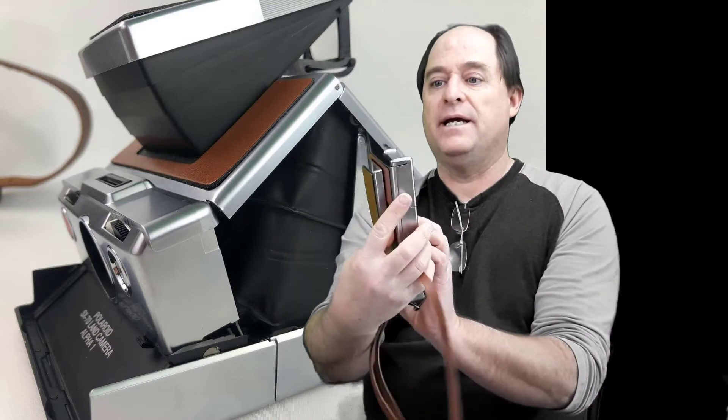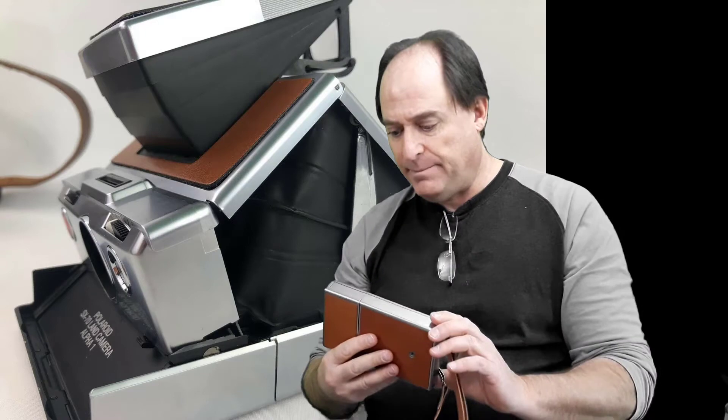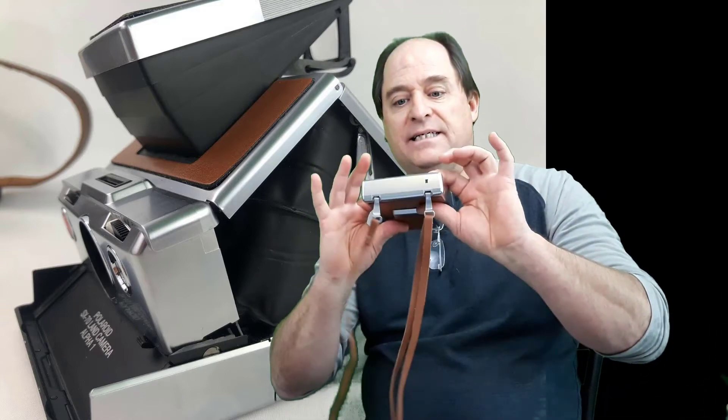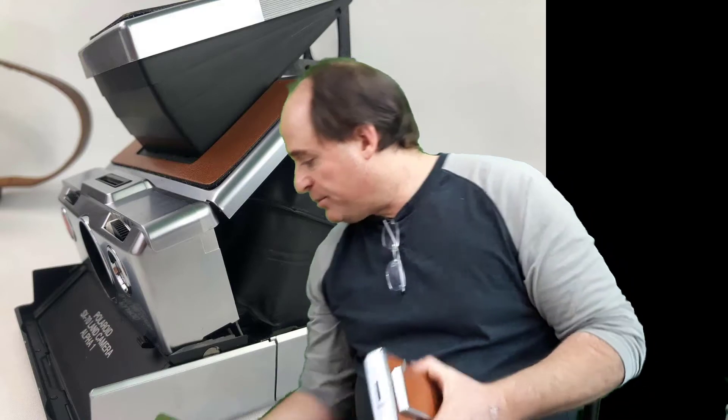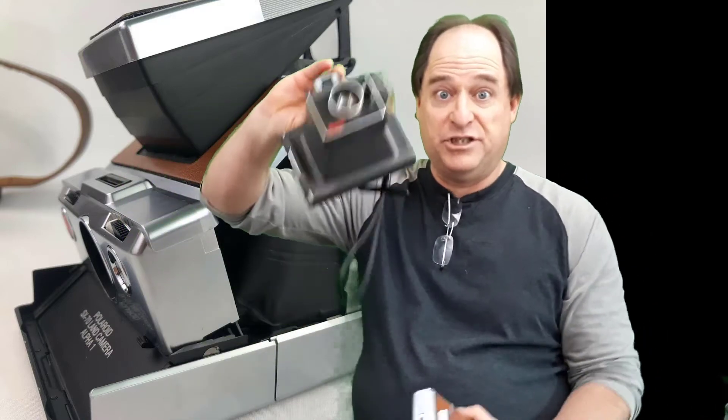That is a SX70 Alpha 1 Polaroid land camera. Polaroid used the name 'land' on all of these Instamatic cameras. The first ones came out in the 40s. What this camera did that was different than the predecessors — and actually, for example, this one was brought out just before this came out.